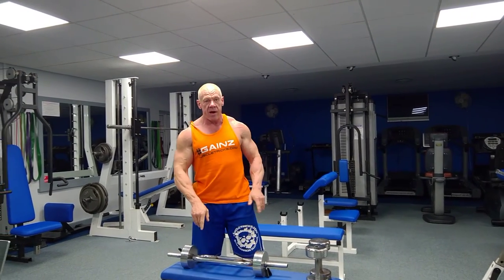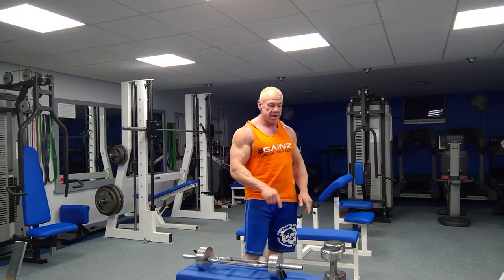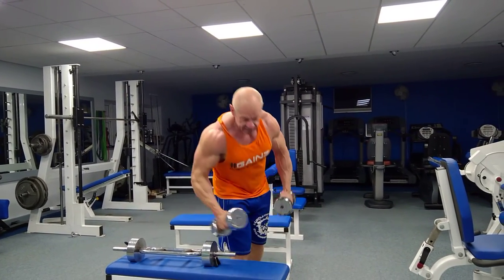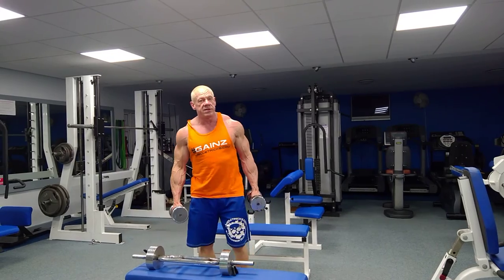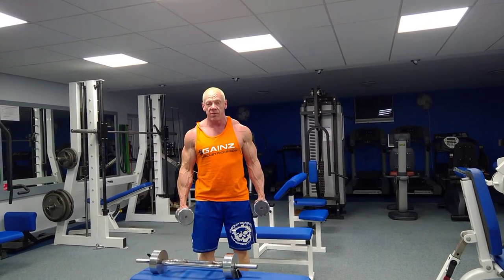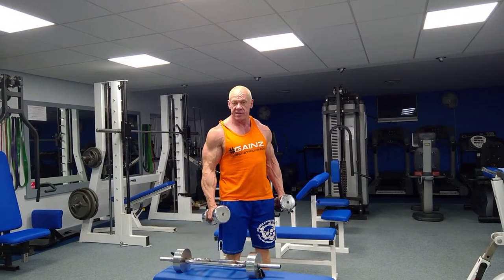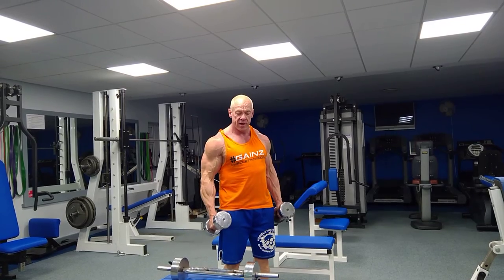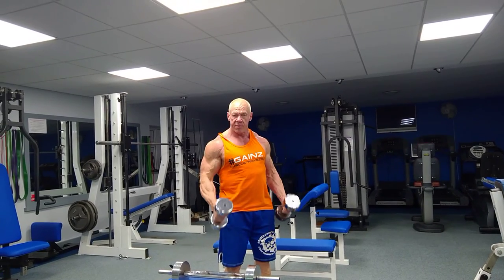If you don't have a t-bar available, you can replicate the same exercise by doing hammer curls with the dumbbells. You're not going to be able to dig your elbows into your side and get supported that way, so your weights may come down a little bit. But all we're doing is keeping the elbows in by the side, curling up to the top of the chest and back down. Don't come too far up and take the pressure off your biceps — and that's your hammer curls.